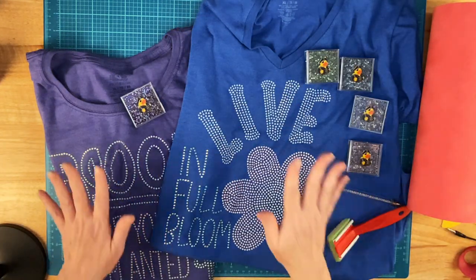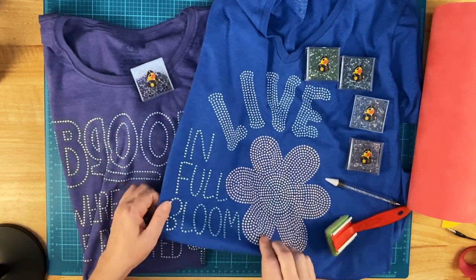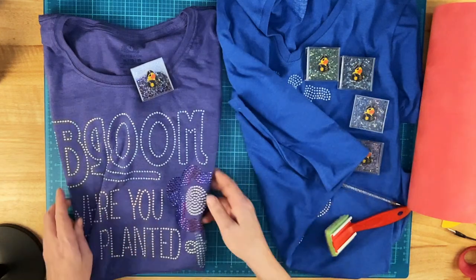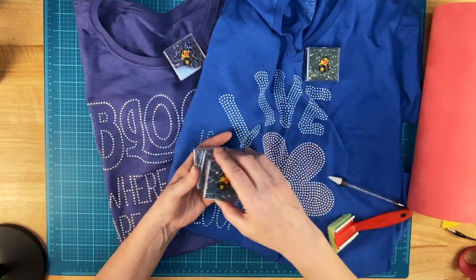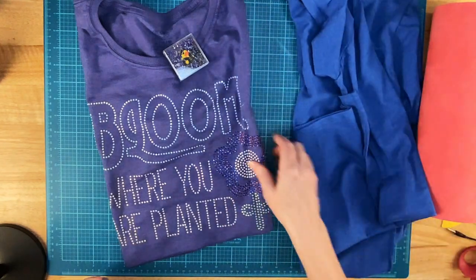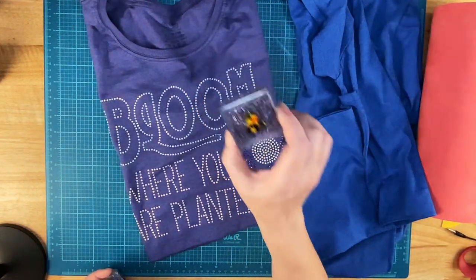Then I turned my attention to springtime designs and springtime colors. Here's a couple of shirts I made recently: Live in Full Bloom and Bloom Where You Are Planted. For these I started using some new spring colors — these are opal rhinestones. And in addition to the opals, I put Violet Volcano on the petals of this flower.